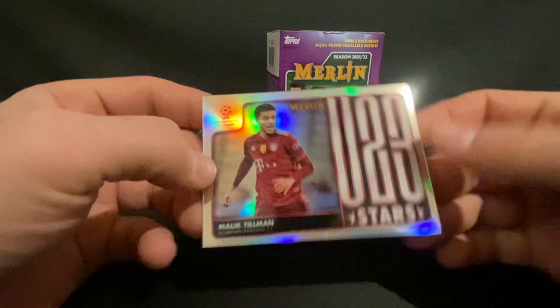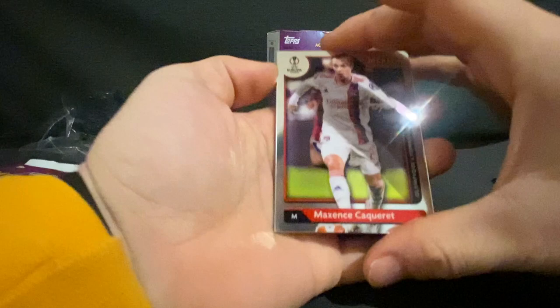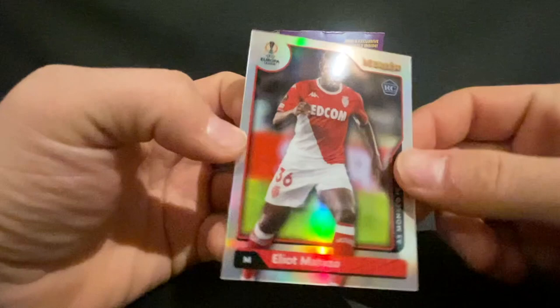Pack number three now. We have Maxence Caqueret, David Alaba, N'Golo Kante, and a rookie Eliot Matazzo from Monaco.